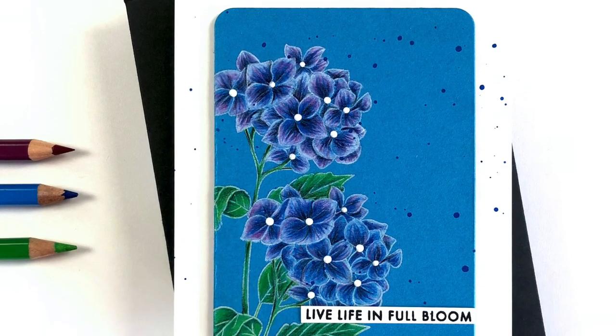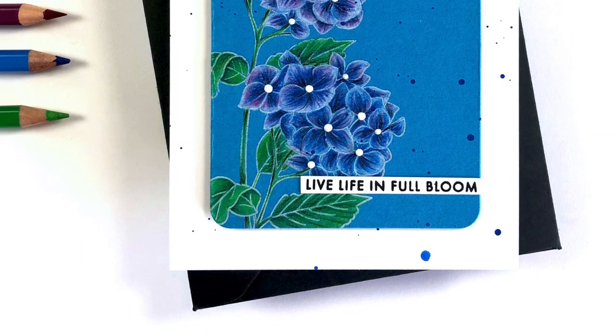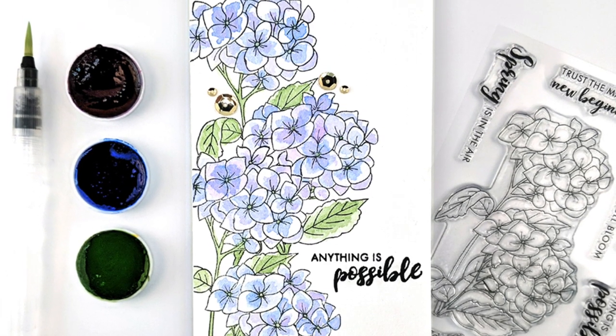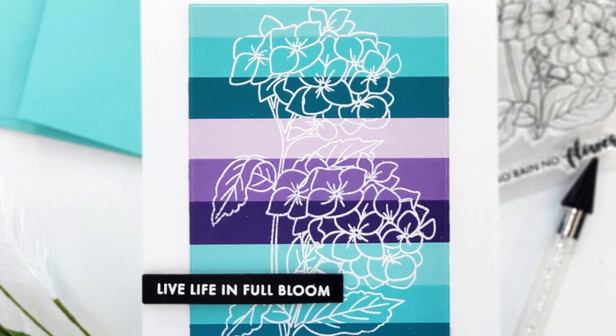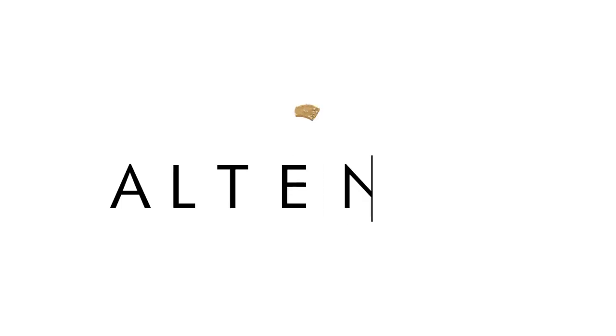This stem set can be either purchased individually or as a monthly subscription plan at a discounted price. This Paint-A-Flower Hydrangea is a high-quality photopolymer stamp manufactured in the USA. To find out more about the Paint-A-Flower Hydrangea Stem Set and other available products, please visit us at Altenew.com.